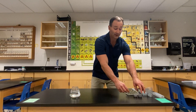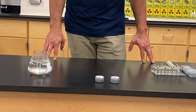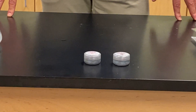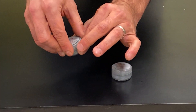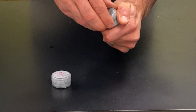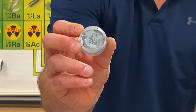Now gallium, which I have right here, is element number 31. You can buy it online for about $33 for 100 grams. It's a really unique element because it is a solid, yet it melts at 85 degrees Fahrenheit — so it's almost a liquid.